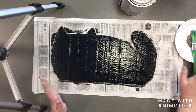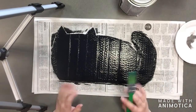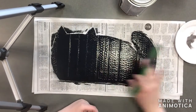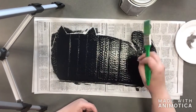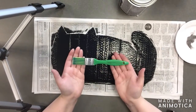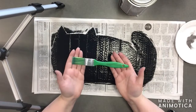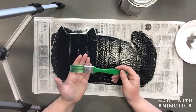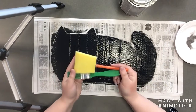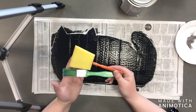After you've covered the whole thing, go over the entire surface in the same direction so you don't have any lines that will interfere when you're writing. I like to go left to right. Another important thing: after your first coat, wash off your paintbrush before letting it dry. If the chalkboard paint dries on your foam brush, you won't be able to use it again, so make sure you get it out and set it aside to dry.